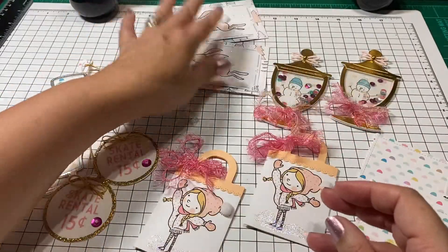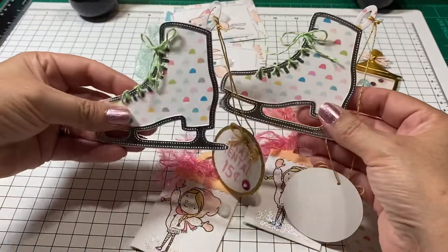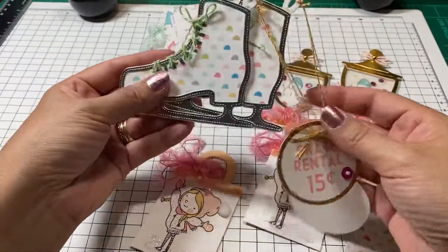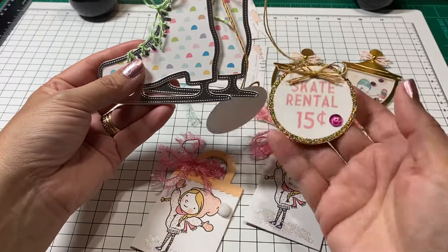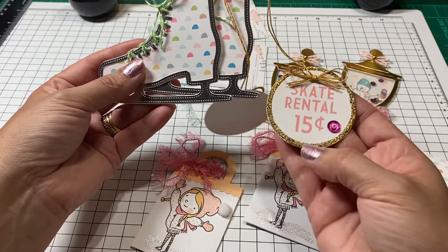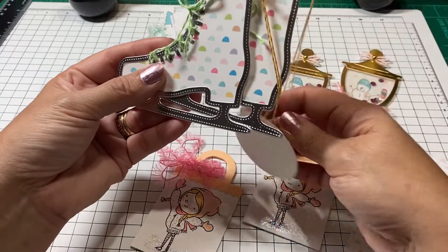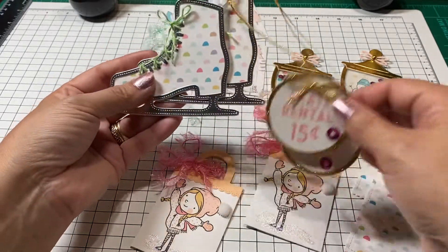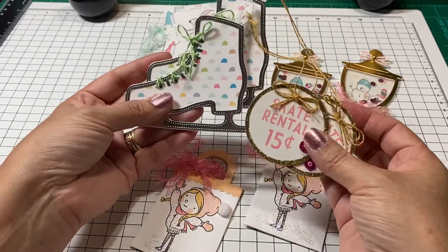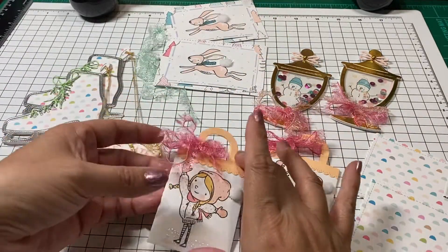Then I ended up doing two of these little skates. They are attached with just a little tag that says 'skate rental for 15 cents,' and I just put it on here very easily so if she decides she doesn't want to use this, or she wants to add them someplace else, she can. So I went ahead and made her two of the skates.